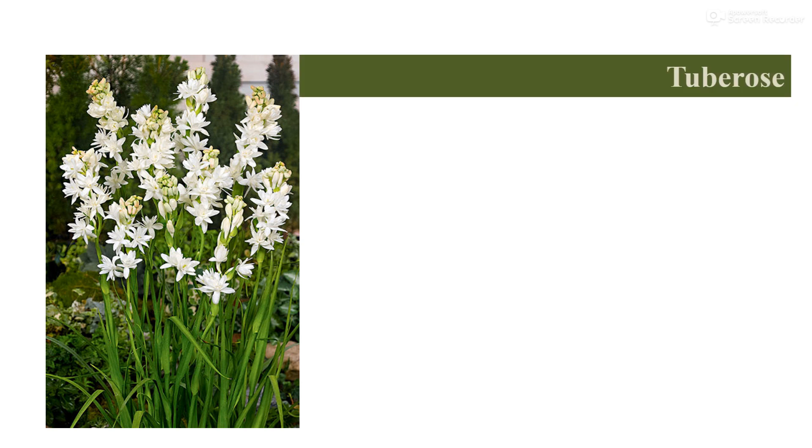Tuberose is commonly called Rajinigandha and Nishigandha also. Tuberose has long, narrow, light green colored leaves. Plants grow about 25-30 cm tall. The flower stalk is 75-100 cm long, having 25-50 florets per spike as per the different variety.